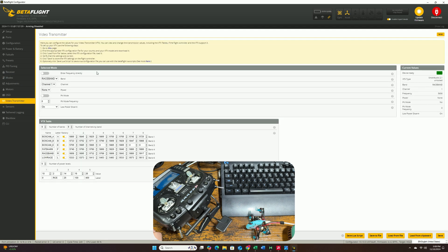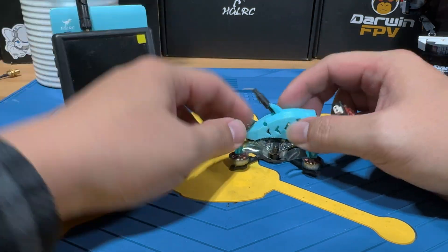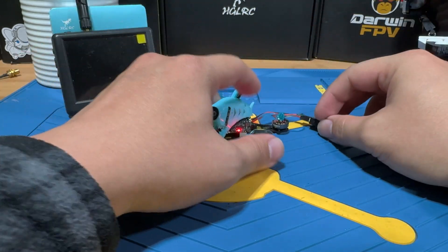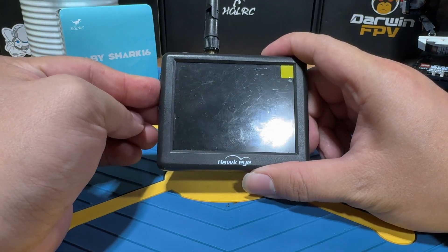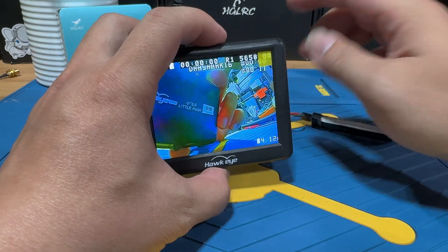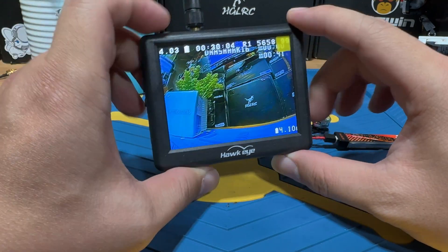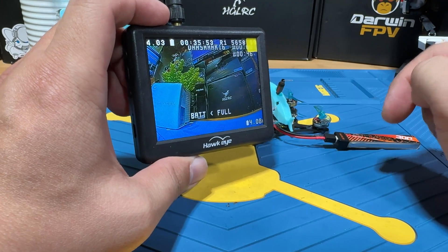Next, go to the Video Transmitter tab and enable it. It's already set to Race Band 1, which is my favorite channel — I have all my stuff on Race Band channel 1. Set the power level to 100 for our test and hit Save. That covers the bulk of the setup. Back at the bench, we'll test the VTX using a small monitor, which works the same as analog goggles. Make sure your monitor is set to R1 to match the drone, and you should be getting live footage — confirming the VTX is working correctly.